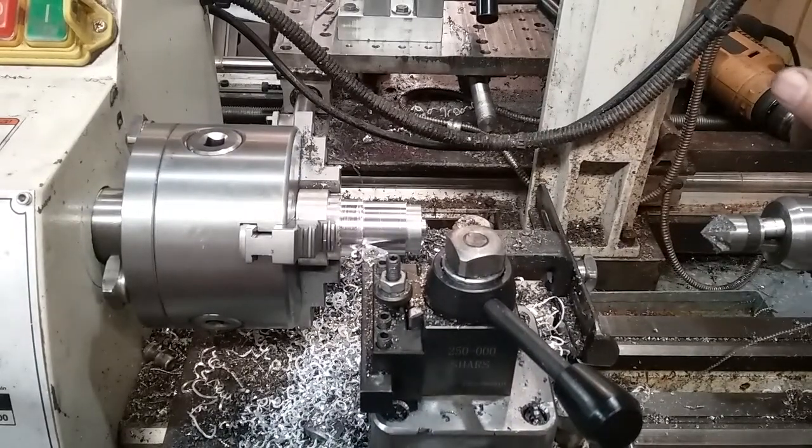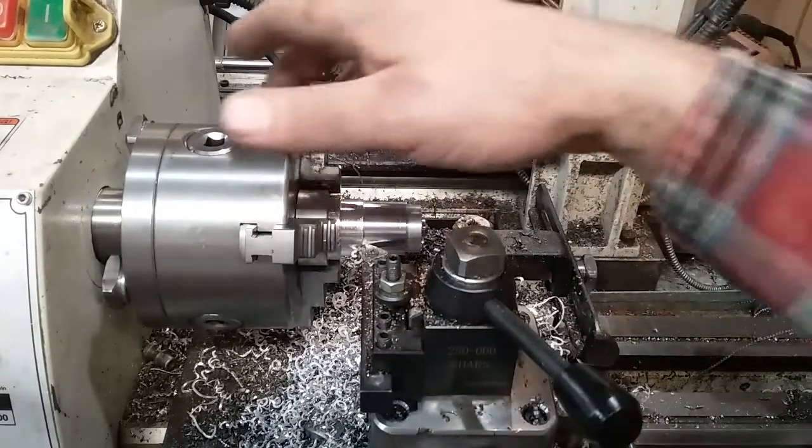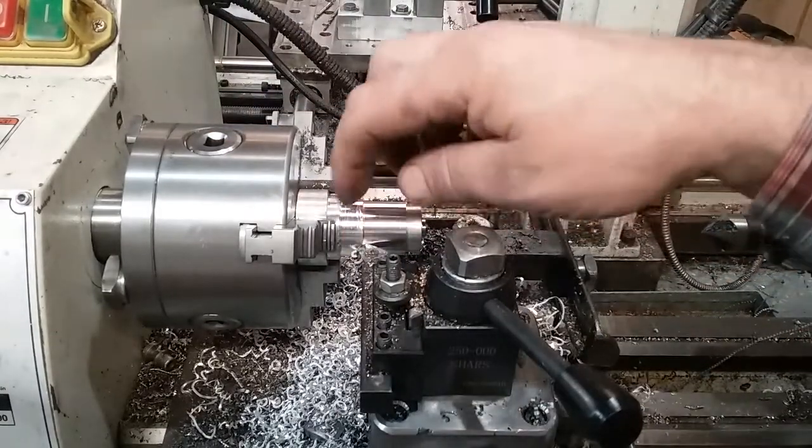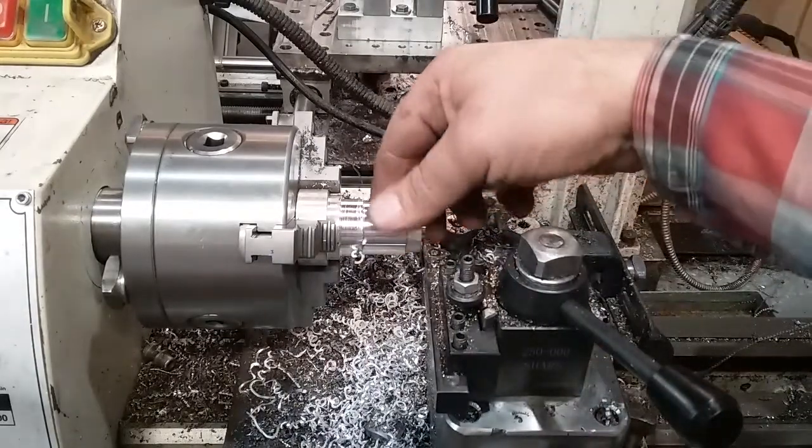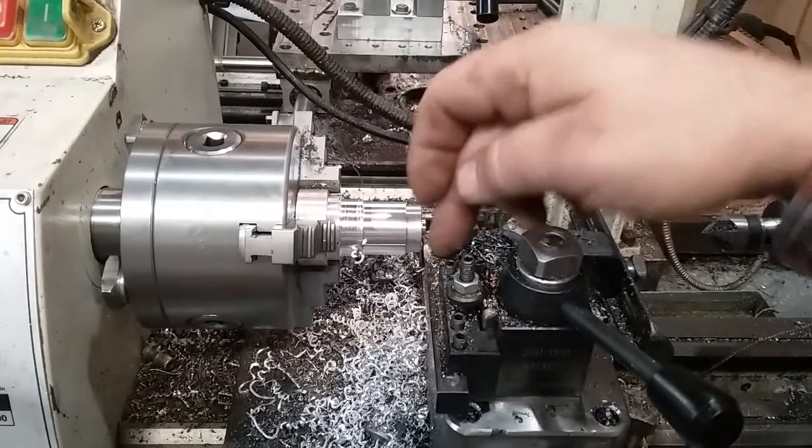Okay, so when we hit 40 thousandths depth of cut — 80 thousandths off the diameter — it popped the 7.5 amp fuse. And I'm okay with that. At least I know where my limitations are. The original fuses were 8 amp, but I don't really care if I pop a lot of 7.5 amp fuses. The main thing is I'm protecting the drive board, the motors, and the wiring — the stuff I really don't want to mess up.